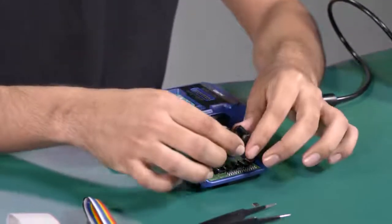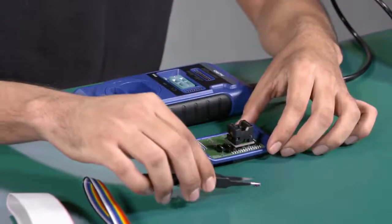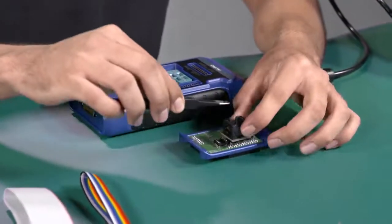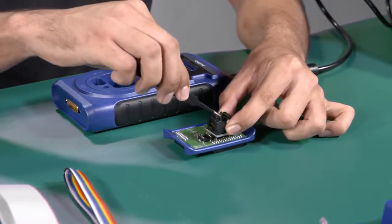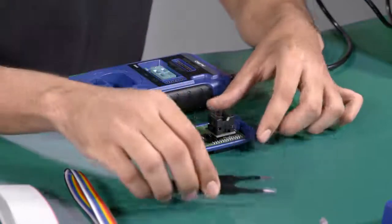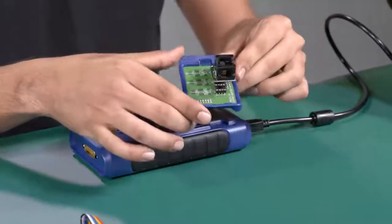I'm going to make the assembly. After we have the assembly, we put the EPROM memory inside. We need to push it in — put it inside and make sure that it's okay. After this we are going to make the assembly directly to the UP400.